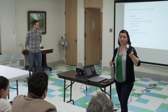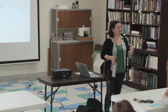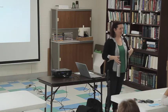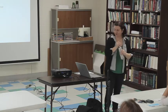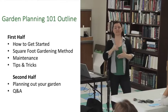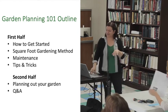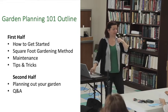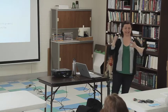I'm going to go through the outline real quick, but I want to let folks know you can ask questions at any time. The best thing about these workshops is the questions you all have. If you have a question, somebody else probably does too, so you're going to help teach other people by asking your questions. Our general structure: we're going to go through how to get started, spend time on the square foot gardening method — a really great technique for beginning gardeners to help plan out your beds — talk a little about maintenance and some tips and tricks, and then the second half we'll give you time to draw out your gardens. By the end of today, you should have a place to start.